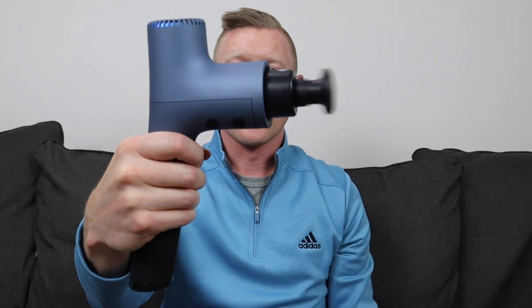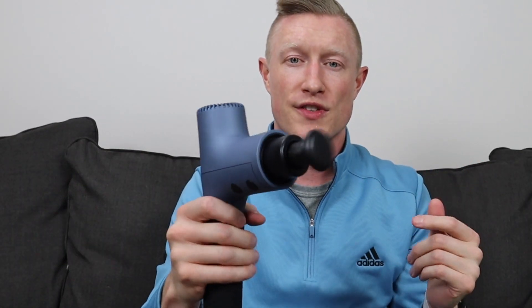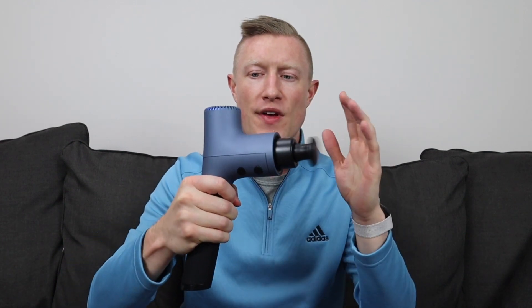The stall force on this is variable, meaning it depends on which speed setting you're on. At the lowest speed, it's 28 pounds of stall force. At the top speed, they say it's 40 pounds of stall force, and it does take noticeably more force to stop it there. It comes back on right away once released.